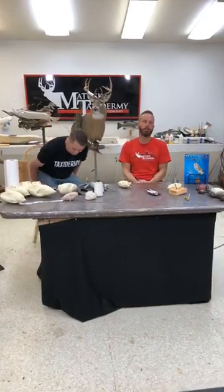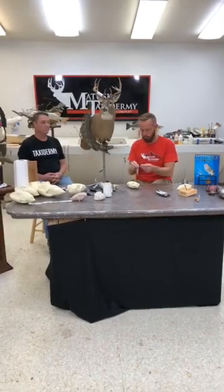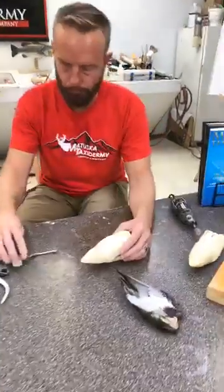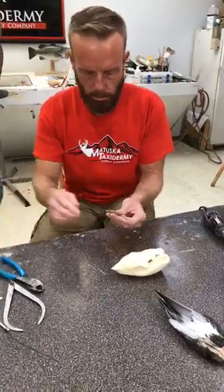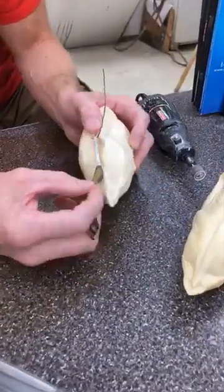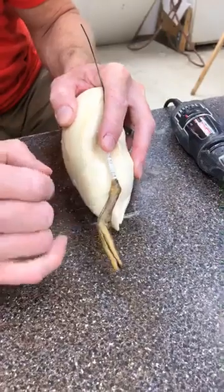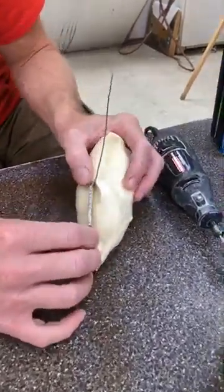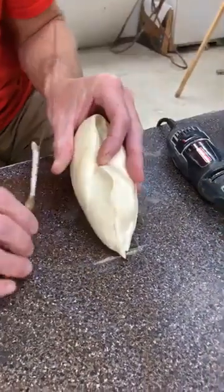I think a lot of taxidermists have problems with bending wire or understanding how to bend wire. For instance, I'm going to run this leg wire into my bird body. I use tape after I inject the feet to hold it in place. When a bird is flying, the back of the ankle will actually hook underneath the pelvic bone. So in order to find the right angle or the right wire placement, right here is where I want to run my wire — that little dot I placed on the body.